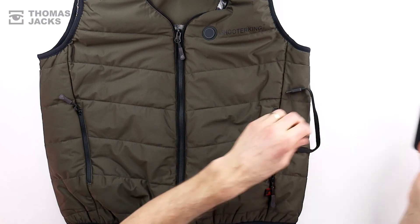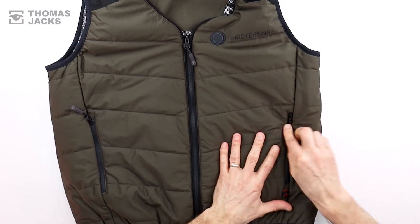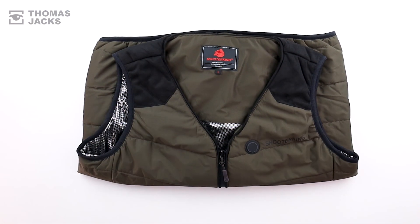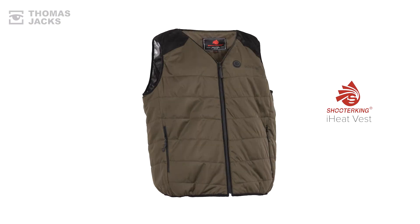You can find out more about the iHeat Vest and other Shooter King products at thomasjacks.co.uk, or for more videos like this click subscribe. This is the Shooter King iHeat Vest and it's available in small to 5XL. I'm Dave at Thomas Jacks — stay warm and thanks for watching.